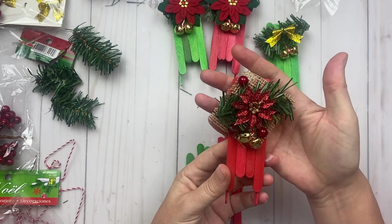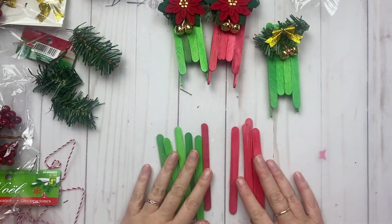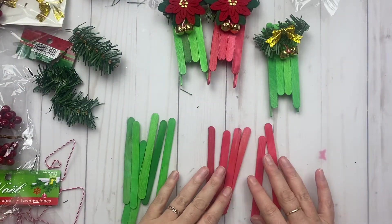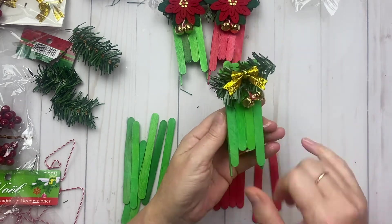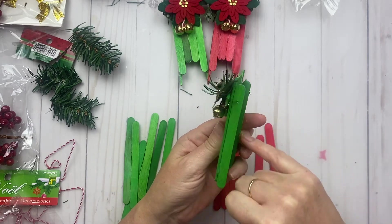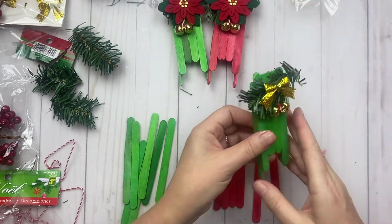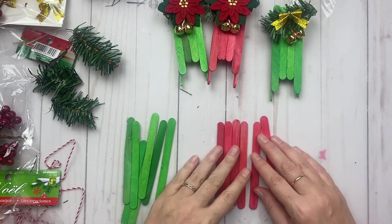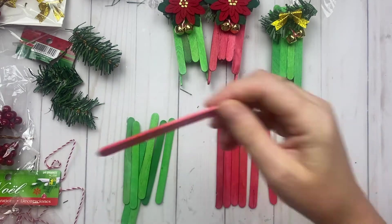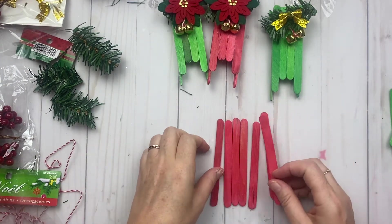That was the last one I made, and I thought I'd share with you how I created it. So what you're going to need is four popsicle sticks for the top layer, then two under the belly, and then one across — I just cut that one down.